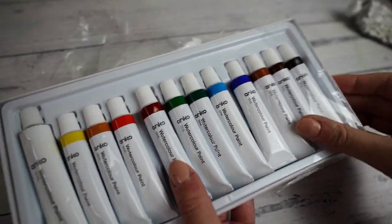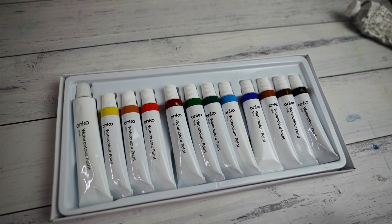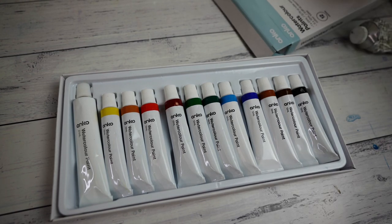Let's just start off with the basics of this palette. It has two yellows, two reds, two greens, two blues, and two browns along with a black and a white.